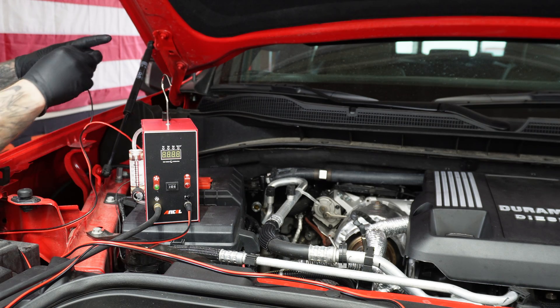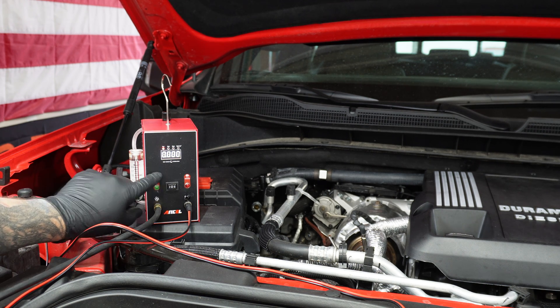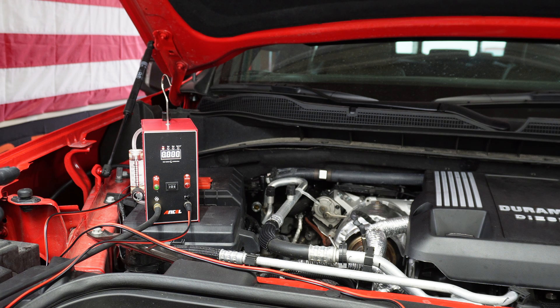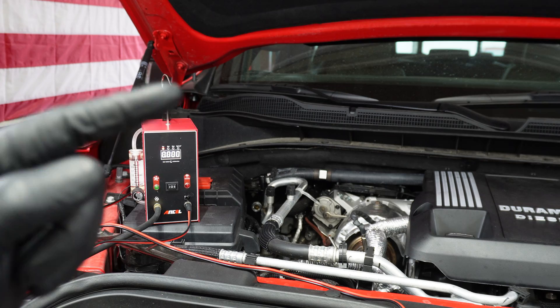Powering up is super easy: red to the positive, black cable to negative on the battery. If you flip the switch to this side it's going to be just air pressure, and if you flip it to this side that's going to be your smoke. One thing to note is that it has a five-minute run time. If you hit the five-minute timer it's going to need time to cool down — if it starts flashing red, that's how you know.